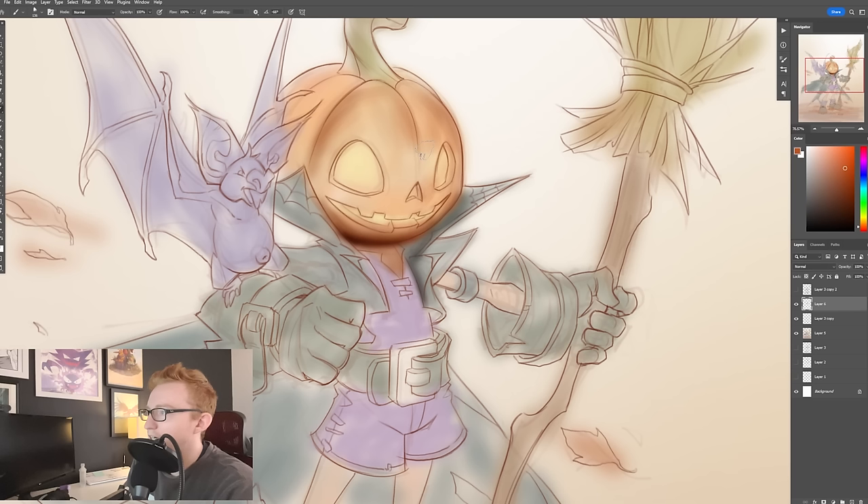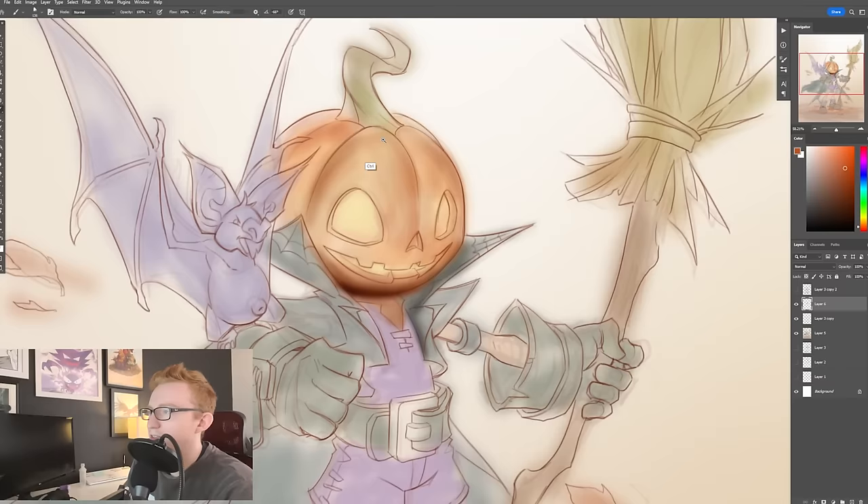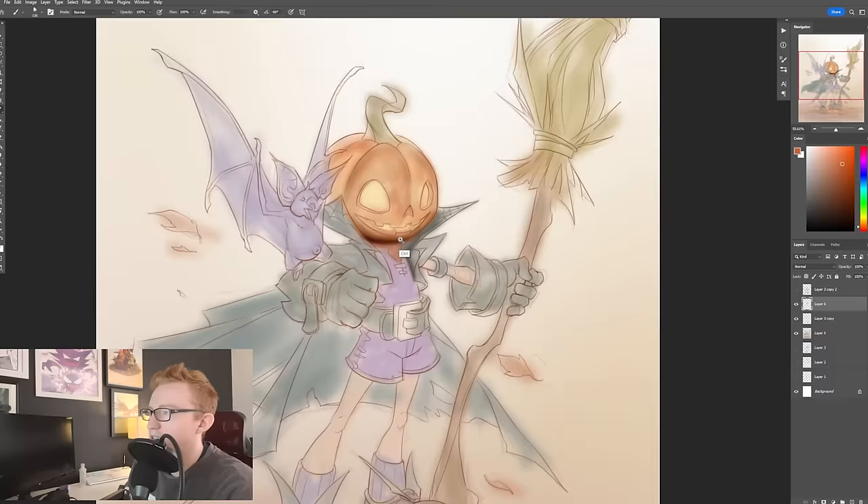You just kind of get some interesting shapes that come out of that because it's not completely smooth. So you can already see little bits of dimples appearing — little imperfections inside this little pumpkin head.